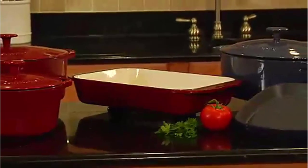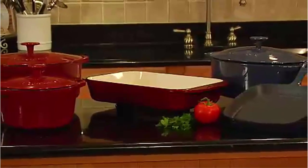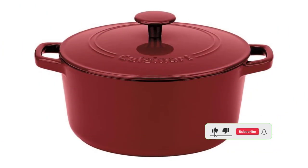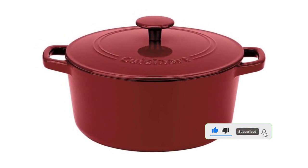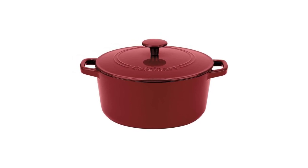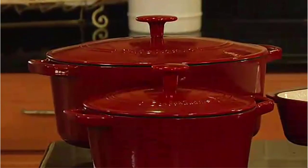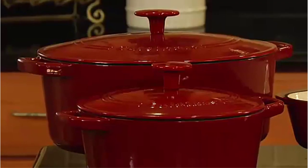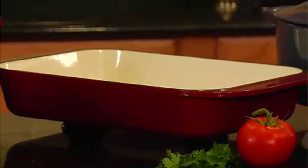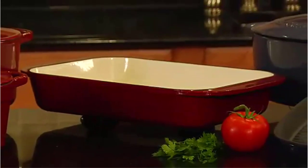Number 4: Cuisinart Chef's Classic Enameled Cast Iron 5-Quart Round Covered Casserole. This Dutch oven wins for best value at $99. Testers expected the price point to be higher after blind tests, given the quality of its construction, which makes sense given Cuisinart's popularity amongst chefs and home cooks. There was only slight chipping during durability tests, and it cooked rice brilliantly. It is well constructed, built to last, and beautiful, making it an excellent choice for a gift or starter kitchen.